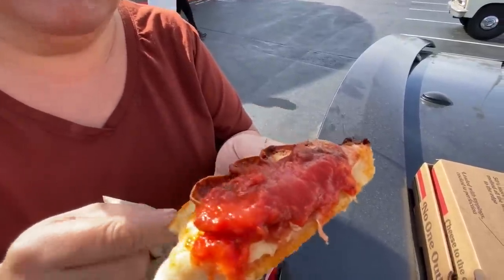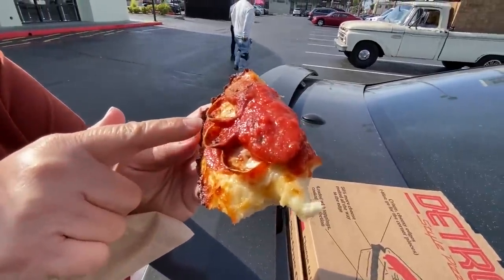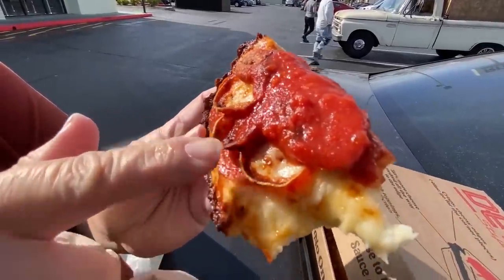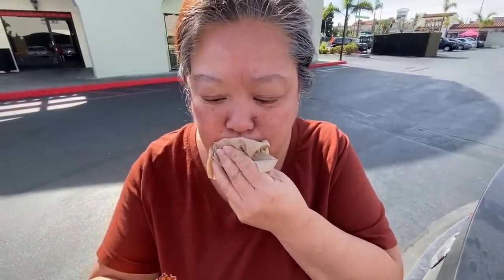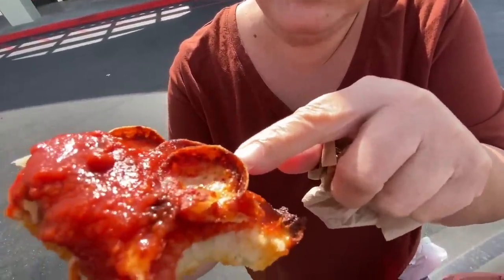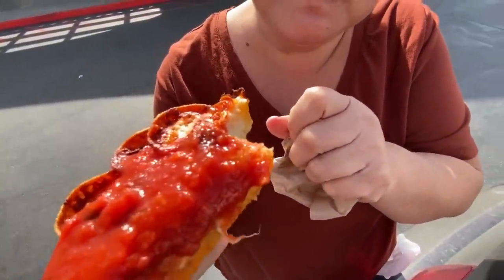Save the best for last - two types of pepperoni! Here's the regular pepperoni and here's the little roni cups. That's good pepperoni - there's a spiciness to it, a very slight spice, which is really good. The crunchiness is really good as well. It's a really good piece of pizza.